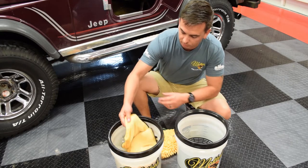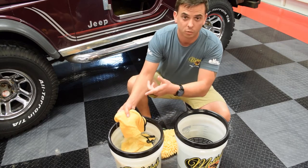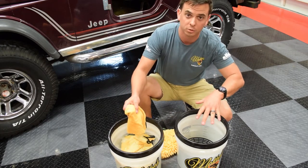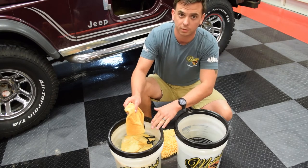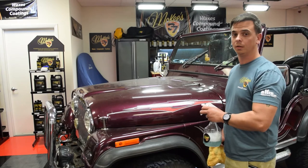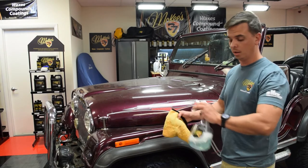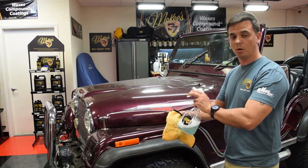Using the rinseless wash is really simple. You wash a panel, and after you wash it, you dunk it in your rinse water, you wring it out, and you put it back in here. Super easy. This Jeep is pretty dirty, so one trick that detailers use for an extra precautionary measure is to spray it down with waterless wash first.